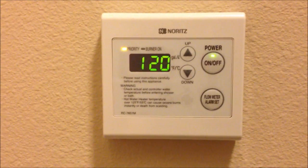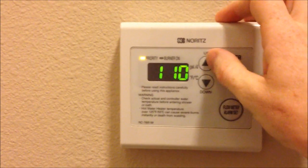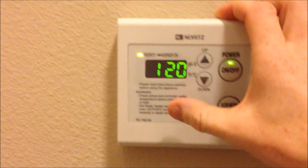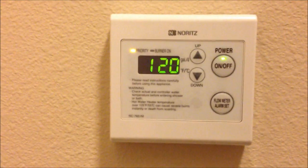This is a Noritz tankless water heater thermostat. As you can see, the way it's configured right now you can only set the temperature up to 120. If you read carefully here, it says the temperature is above 125 — not particularly safe.